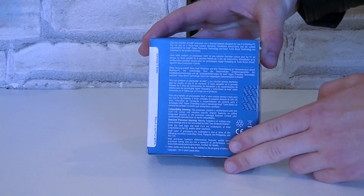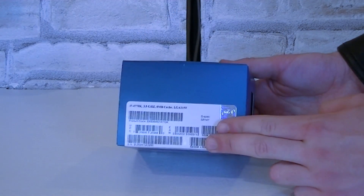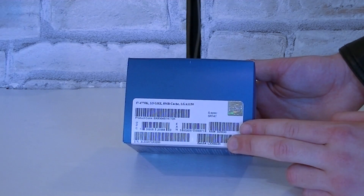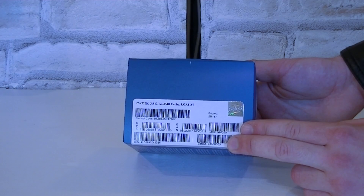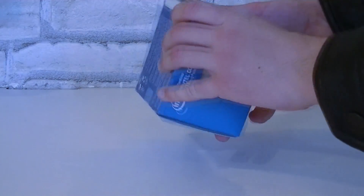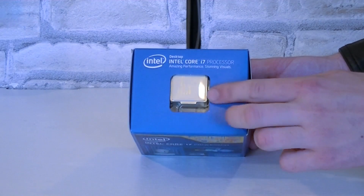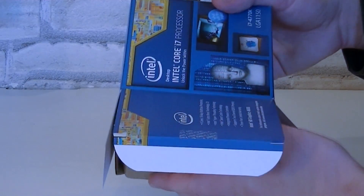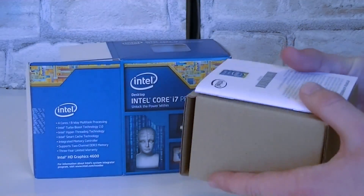On the back, as always, is a description in different languages. Right here you can see the model name again along with some additional specifications such as the clock speed, amount of cache, and socket. Up here you can see the processor itself inside the box, which we will now open to see what is included.